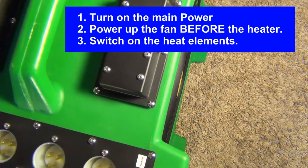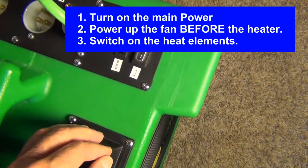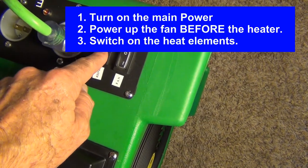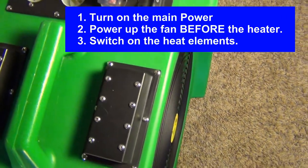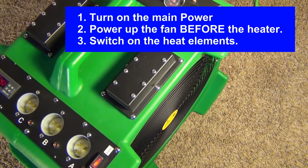Let me do a quick demo. We're going to turn it on, turn on our power, kick on the fan, turn on our heating elements. We're ready for heat treatments.